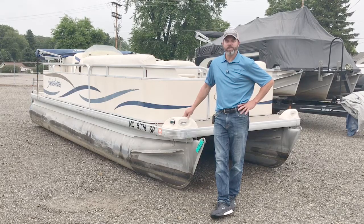Matt Peete here with TransShield. Today we're going to show you how to install a support kit to shed the snow and the water off of your cover during winter storage.